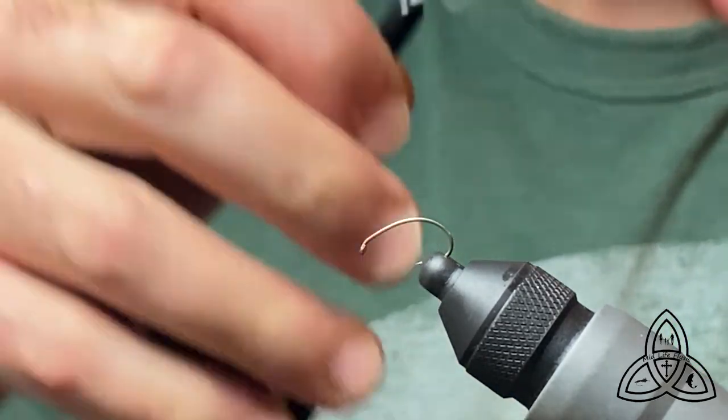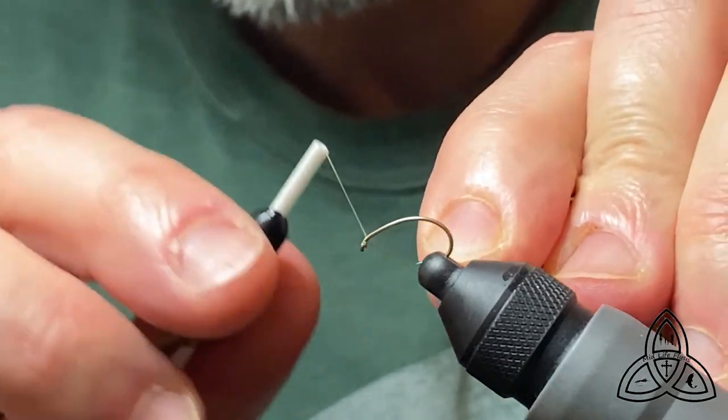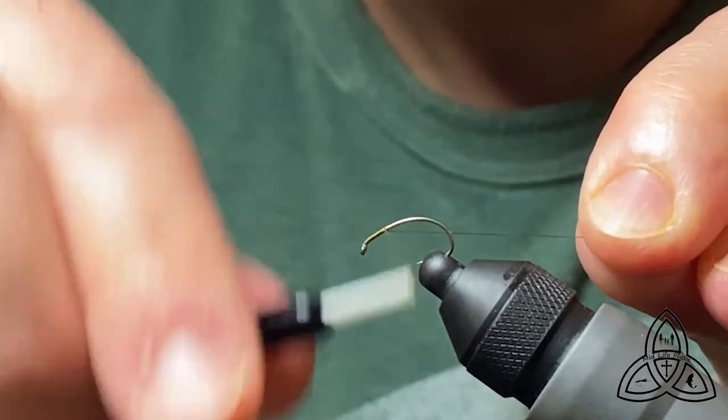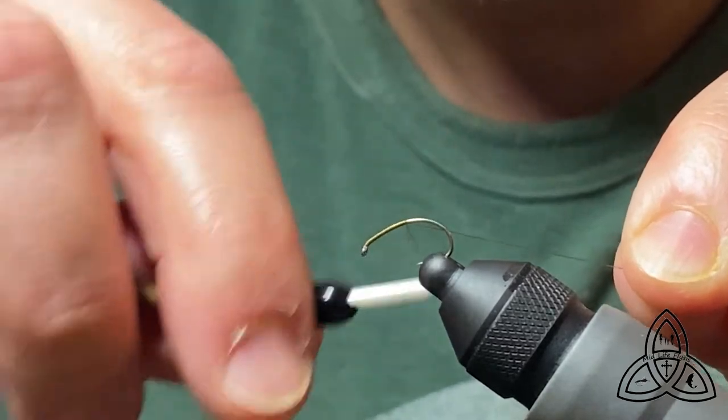I'm going to be using 70 denier olive thread and we'll get our thread base started. Make sure you coat the hook really well — it helps to get all the materials to really stay down on this two-part fly.